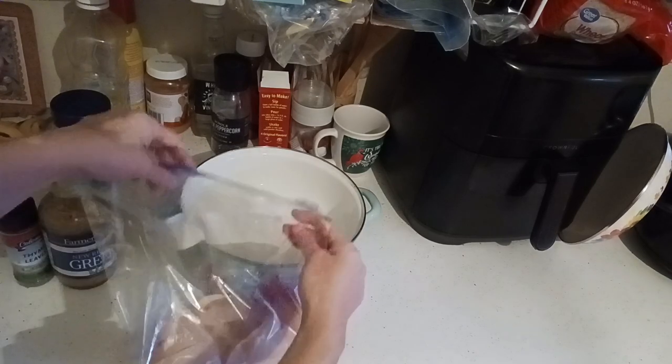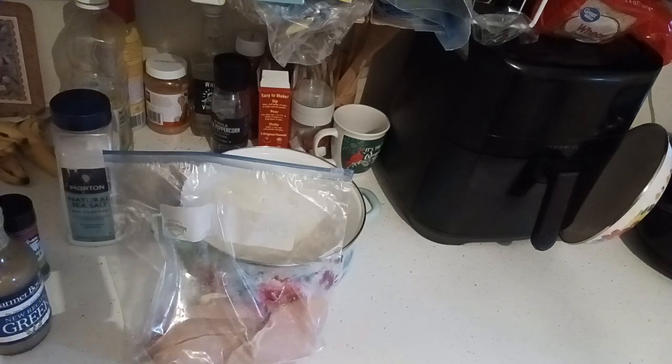Now we're going to get the bottle open and add the marinade. I'm just going to shake it about and dump it right into the Dutch oven.